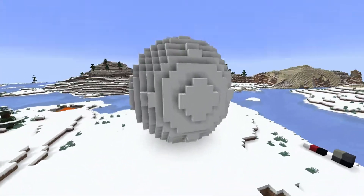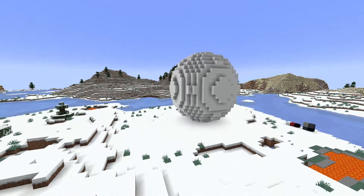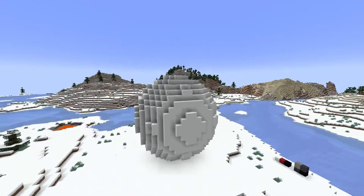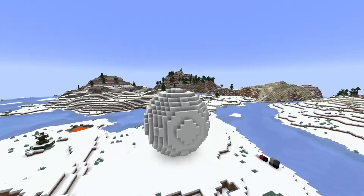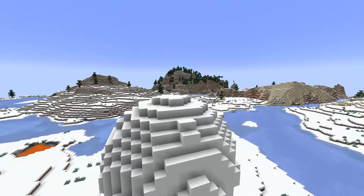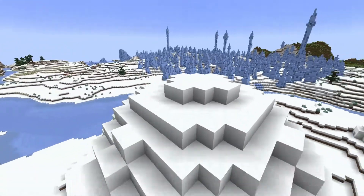With our giant snowball, we want to do the exact same thing but make it 16 blocks. And the next one can be 12 blocks, but just wait until the next clip to make sure.